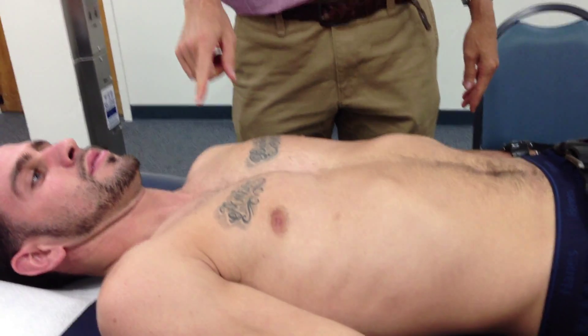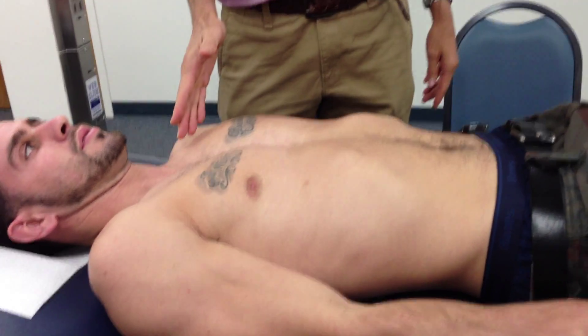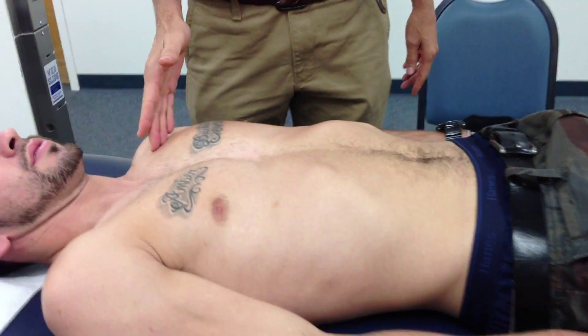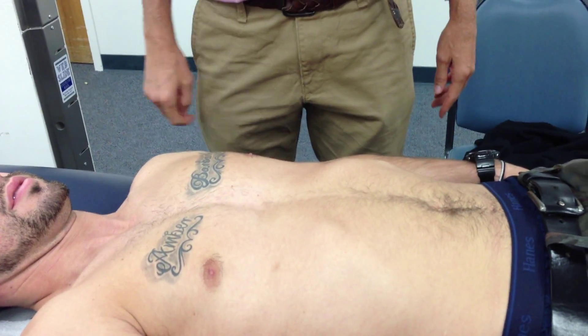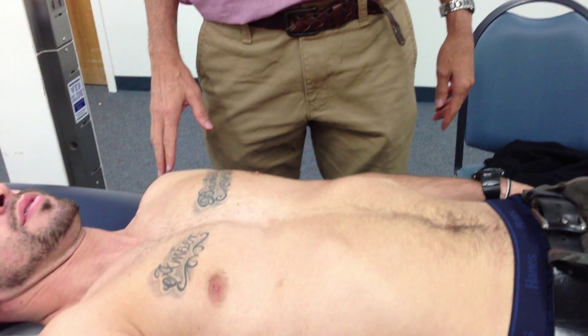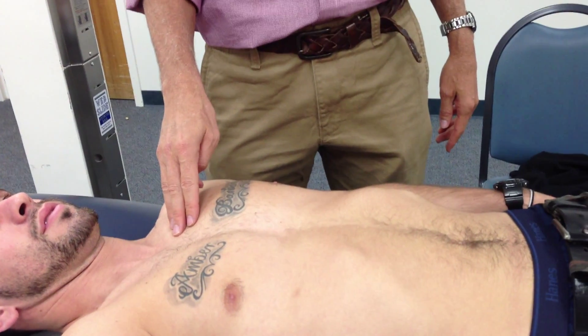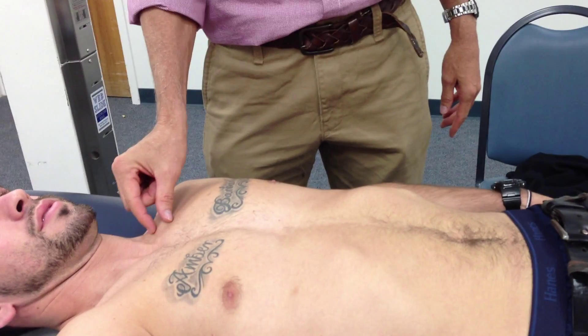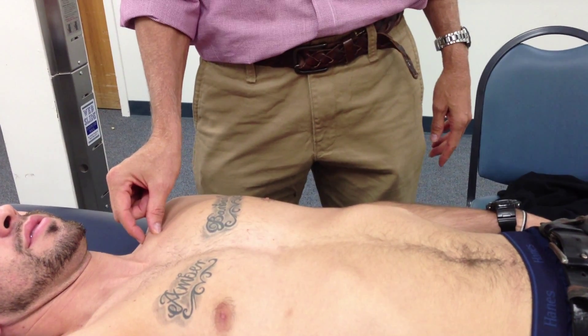On the anterior surface, in supine position, we're going to find — all I'm requiring is the clavicular head of the pec major, pec minor, and serratus anterior. I think that's all that's on the anterior side. So, clavicular head of the pectoralis major: your bony landmark will be the proximal end or medial two-thirds of the clavicle.